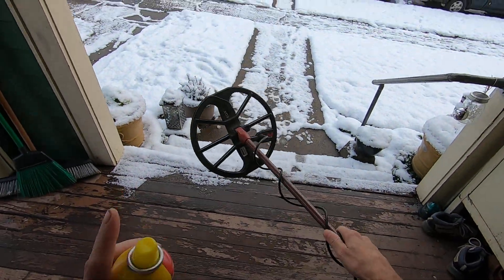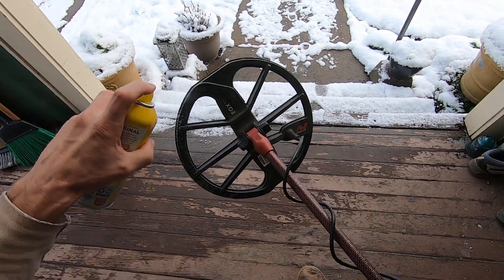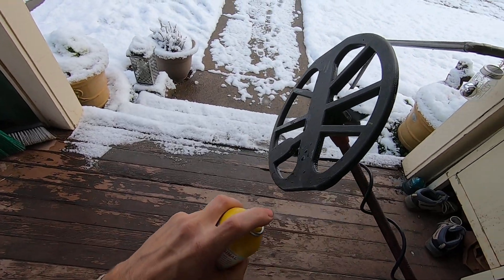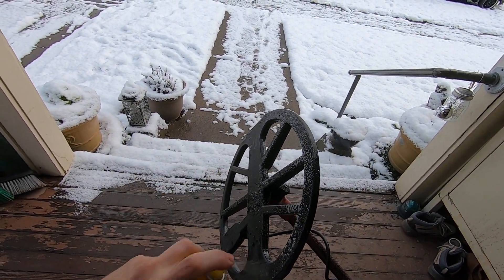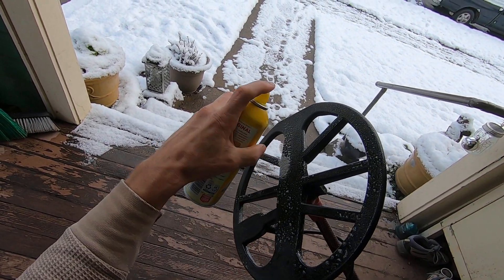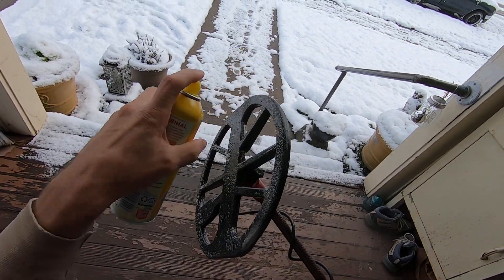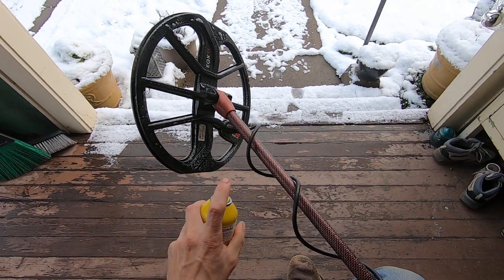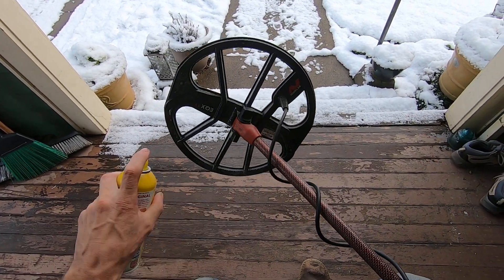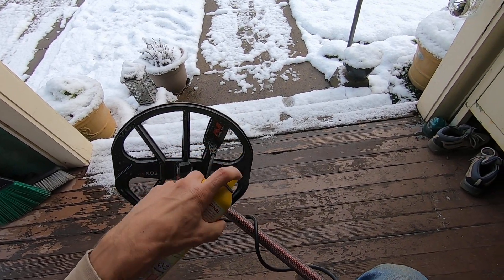This snow is even more wet today. So I'm going to spray this cooking oil all over my coil. I don't know how it's going to affect the durability of this coil cover throughout time, but it's not going to be on the coil forever. I just want it on the coil for a few hours when I'm detecting. I don't want that snow to stick to my coil because it makes it really heavy.